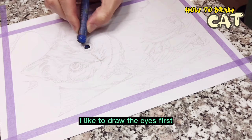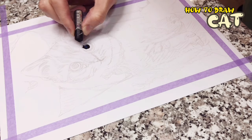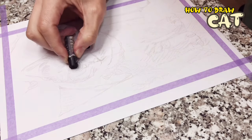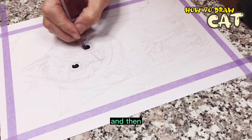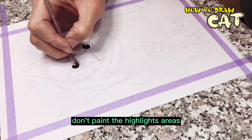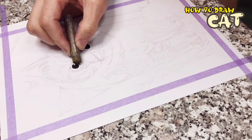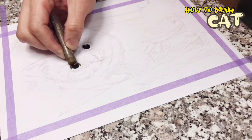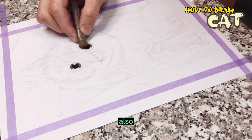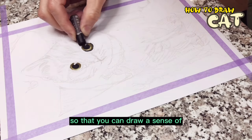I like to draw the eyes first, using black and blue to draw the eyes of the kitten. Then use the blending paper stump to mix the two colors. Don't paint the highlight areas we reserved before. Then draw the white part of the eyes through the mixture of the two colors, so that you can draw a sense of transparency.